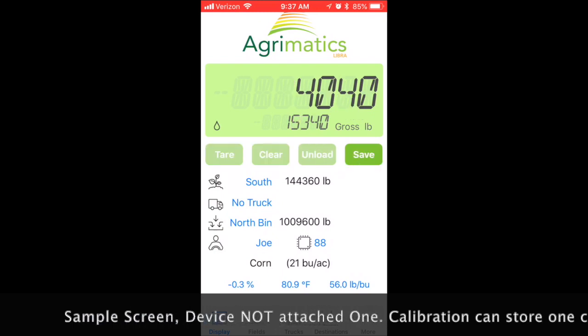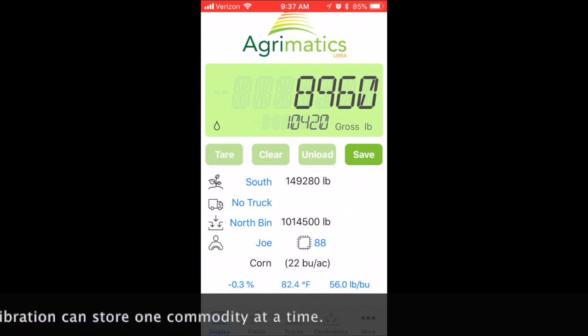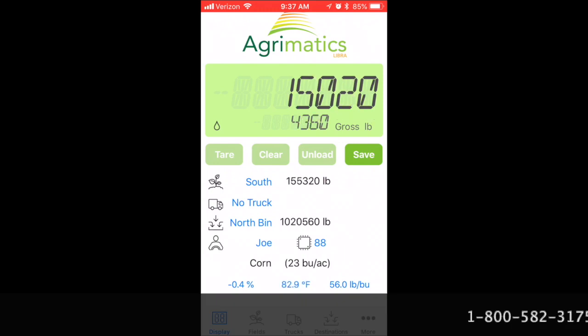If you have half a dozen different commodities, you can keep those numbers and put them into a spreadsheet. Unfortunately it doesn't store them directly onto the device, but you can go back and put those numbers in so you don't have to continuously recalibrate in that scenario.